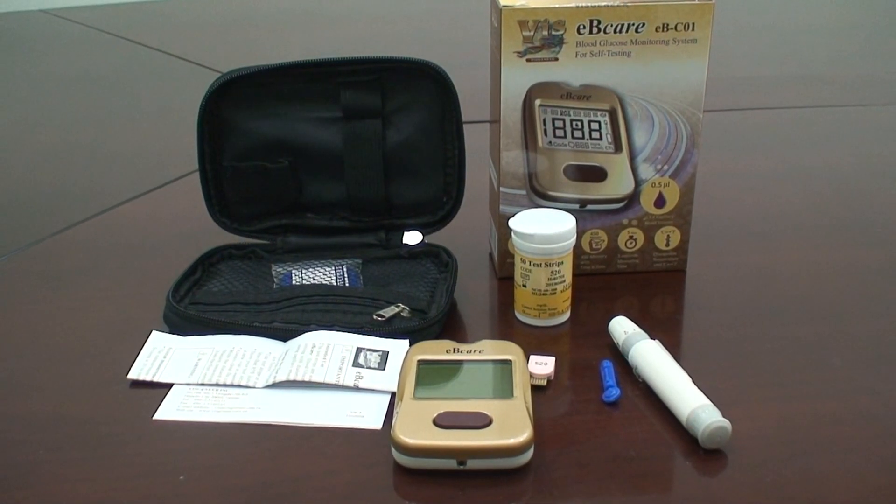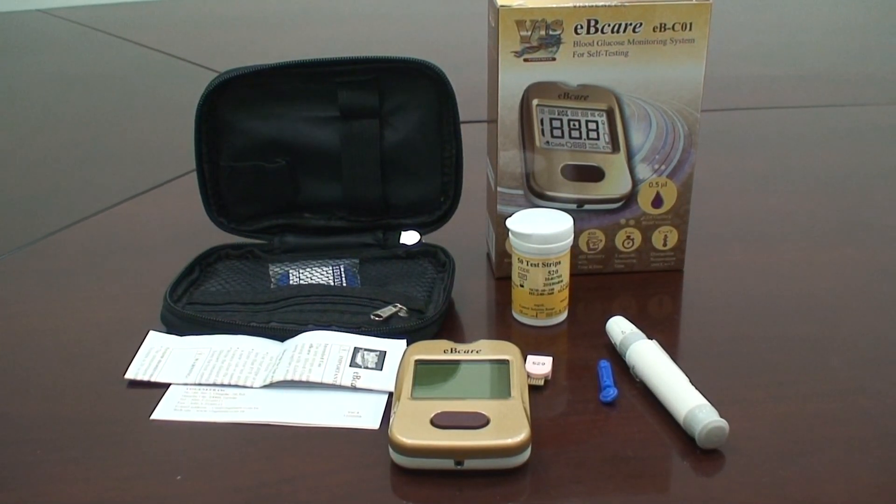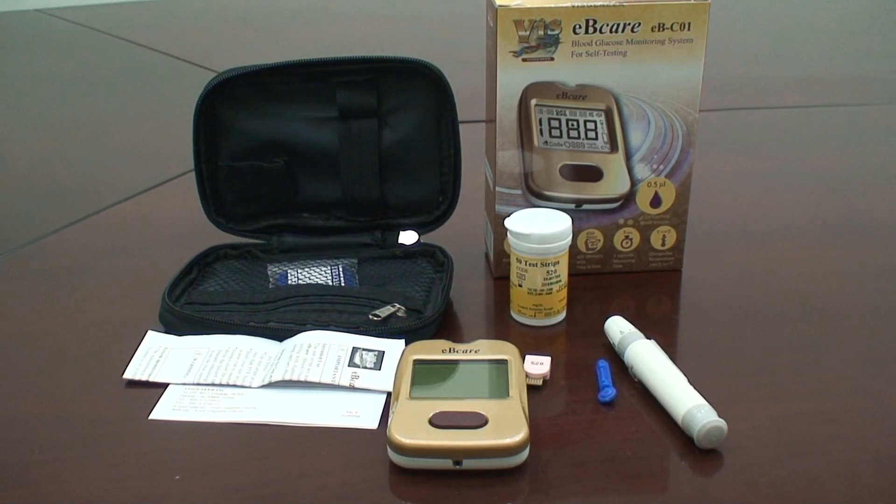Start testing. After checking the code number, you may now start testing blood glucose. EB-Care can be used anywhere.